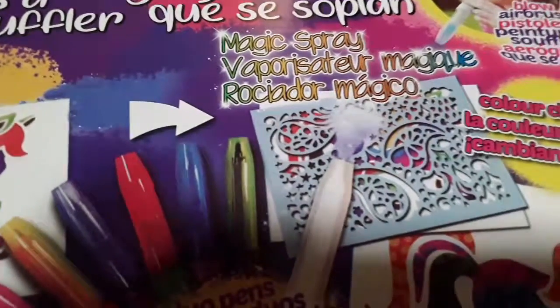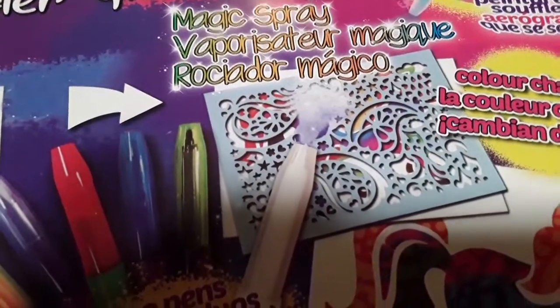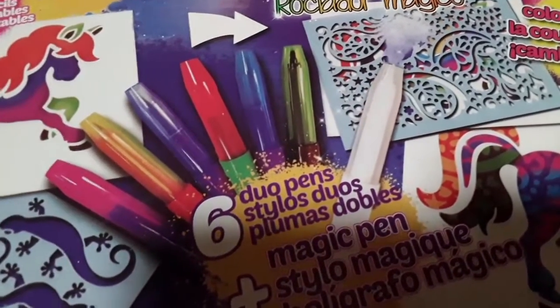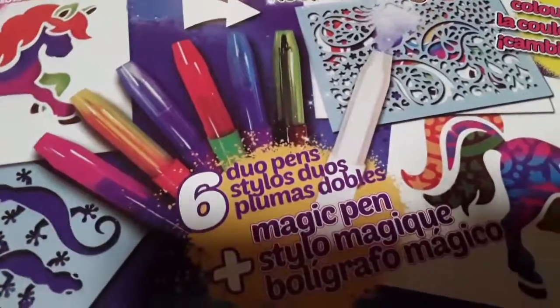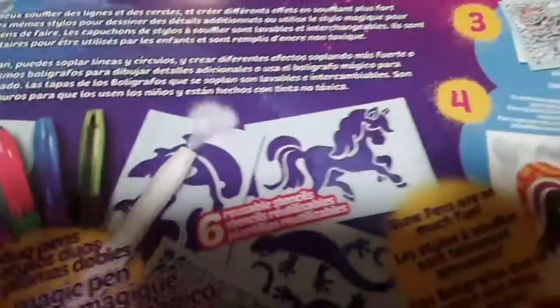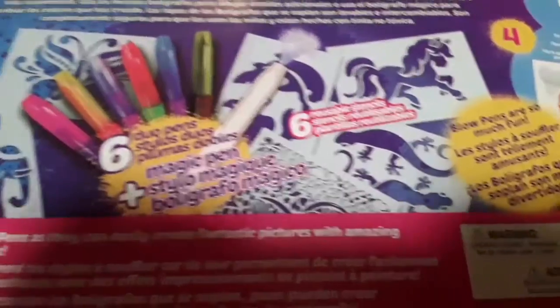This last item I thought was a fantastic find. It was $4 and it's by Montoy — these are blow pens. The ones I used to get at the exhibition were $20 to $30. You flip the pen over with the cap and blow through it, and it makes a spray paint effect. There's also a white marker that changes the color — like pink goes to purple, red to green. This set also comes with fun stencils. Hopefully the color change works as described. I probably will do a review on this sometime soon.